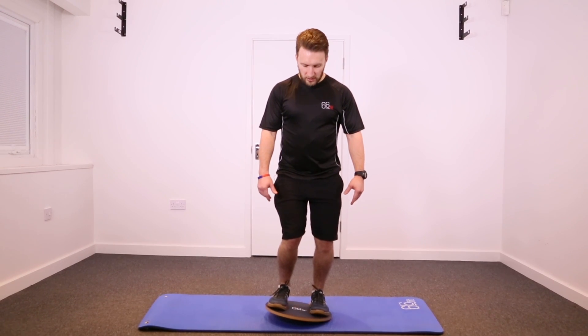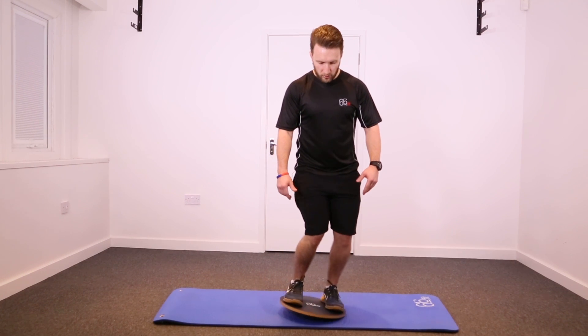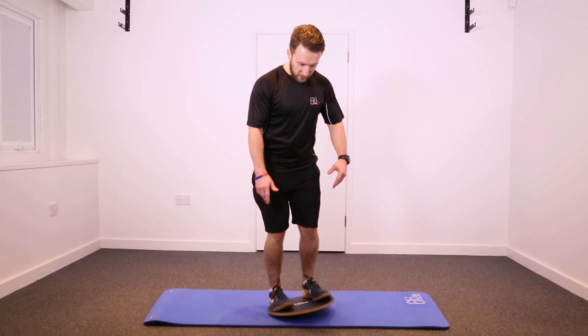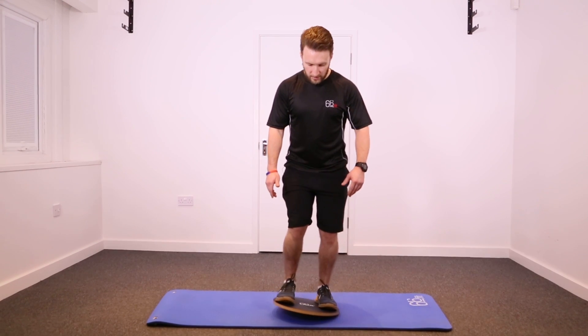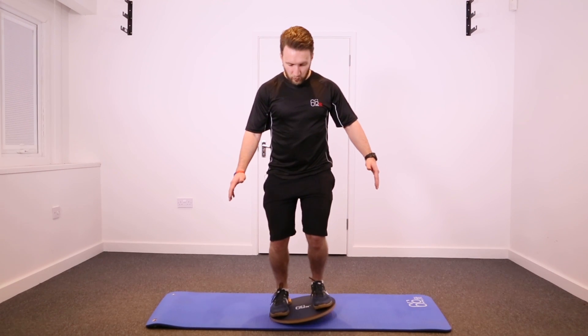The first thing you're going to look to do is just roll the board round clockwise and anti-clockwise. This is a basic movement but, as you can see, it takes your ankle through a full range of motion, which is ideal if you are looking to rehab an ankle injury.